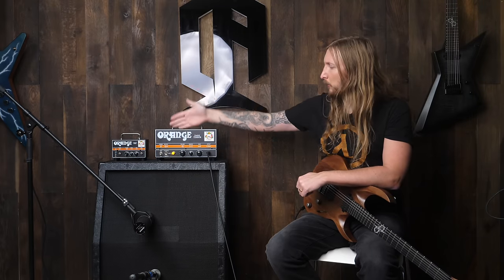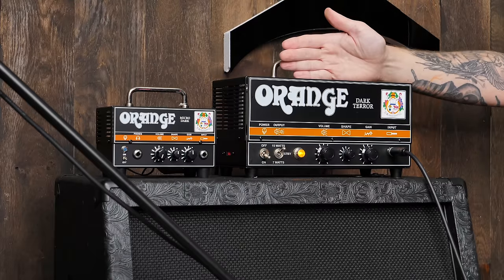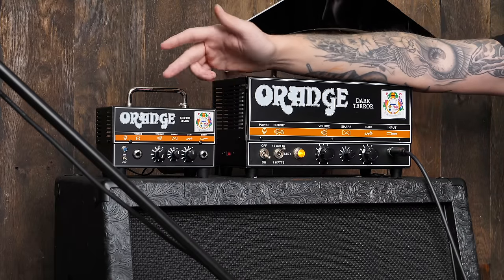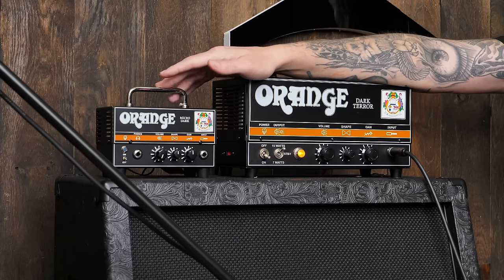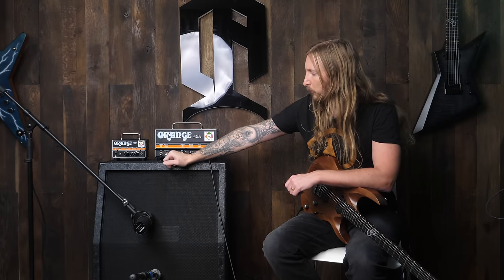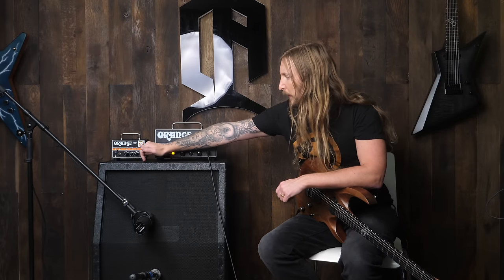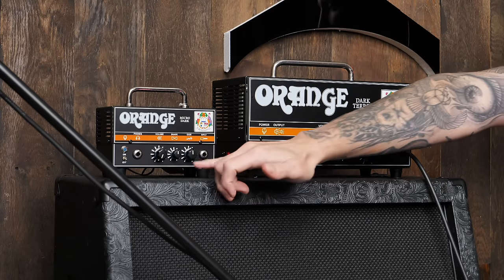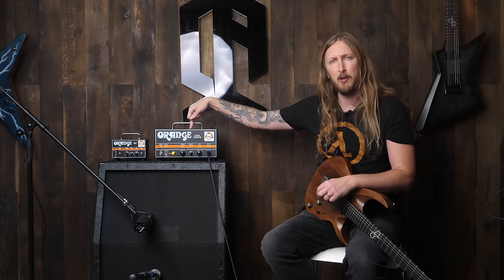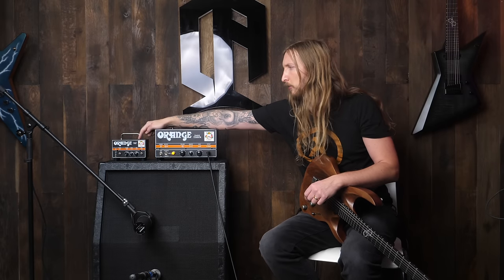Spec wise, the differences between these amplifiers is that the Dark Terror is a full-on tube amplifier, while the Orange Micro Dark has a preamp tube and the power section is solid state. The Dark Terror is 15W or 7W, and I think the Micro Dark is 10 or 5W. Both amplifiers have basically the same layout when it comes to the knobs, and both have an effects loop. This one is 650 bucks, this one is 180 to 190 bucks.